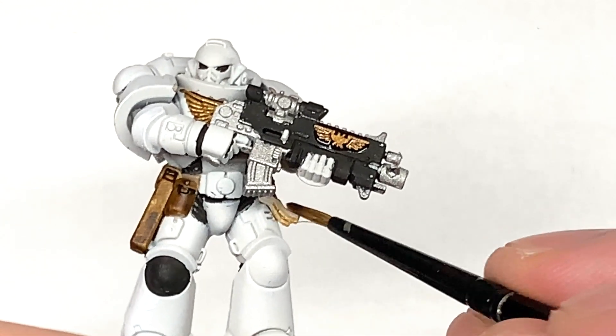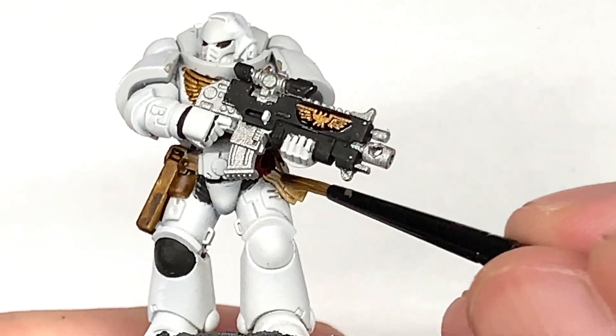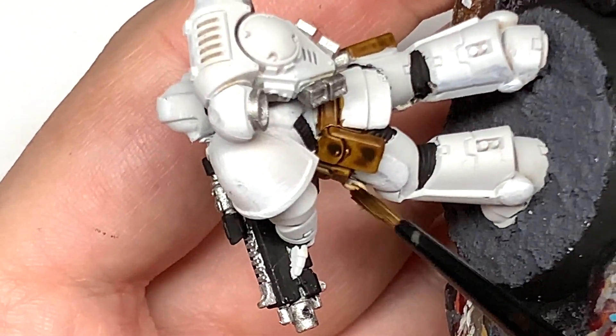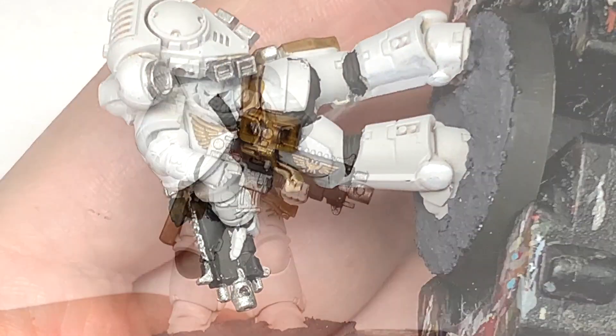Now we're going to use a little bit of Citadel Seraphim Sepia just to do the parchment sections on that purity seal. Very quick layer. If you can hear any noise in the background, that is Lynette 2 scampering about because she's trying to get my attention.